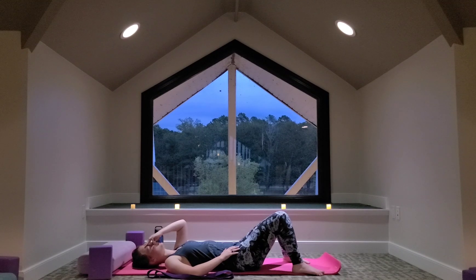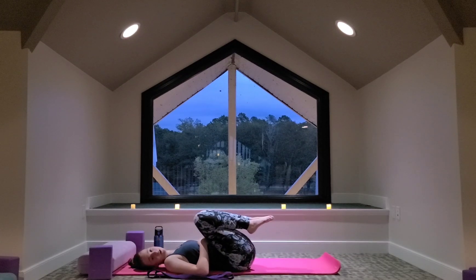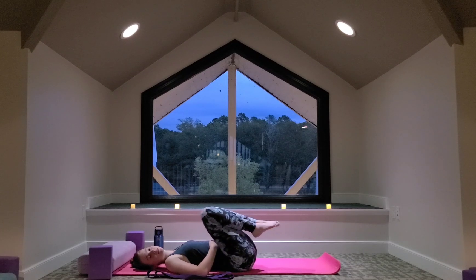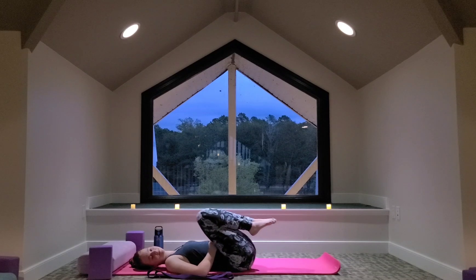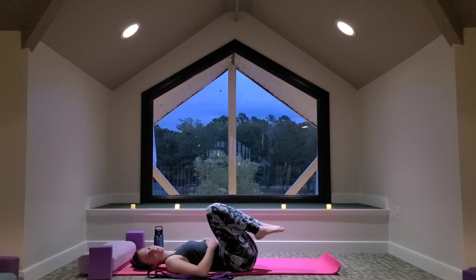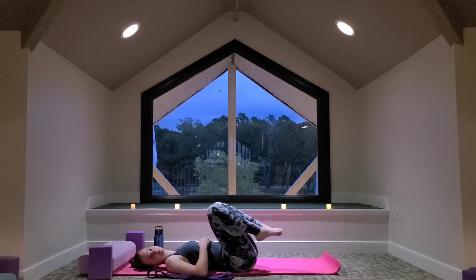Take another big breath in. Let your hand go, you can exhale, and then place your hand by your side, just letting your arms relax. Let's hug the knees into the chest. You can start to make circles with the knees, and then circle them the other way.